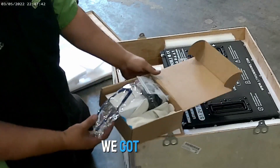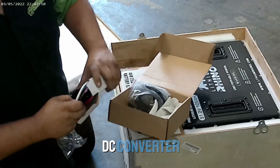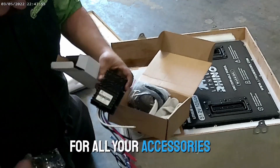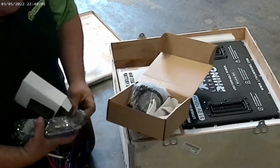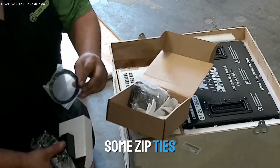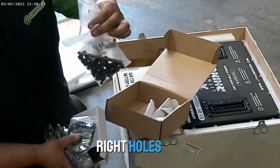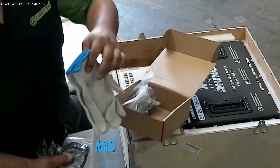So in this box, we got safety glasses. This is your DC converter — the 48-volt to 12-volt DC converter for all your accessories. You got your battery strap to replace those old lead-acid batteries, some zip ties, and then all your mounting hardware. The drill bit to drill the right holes for your bolts and mounting, and we got some gloves.